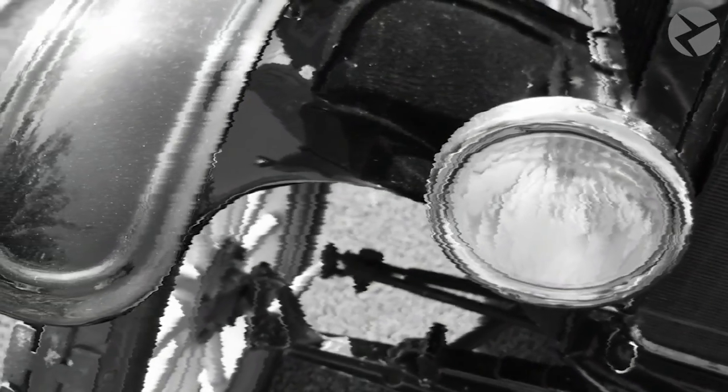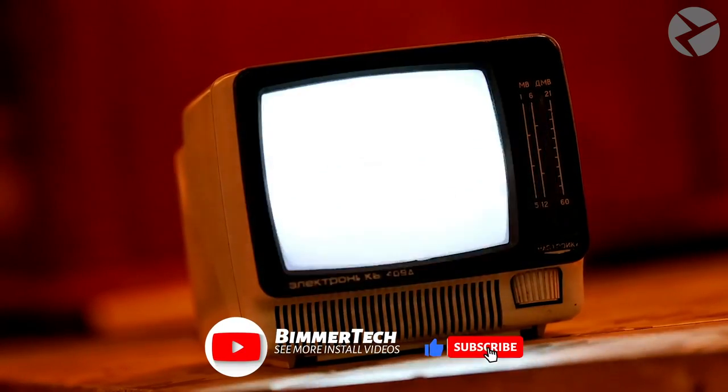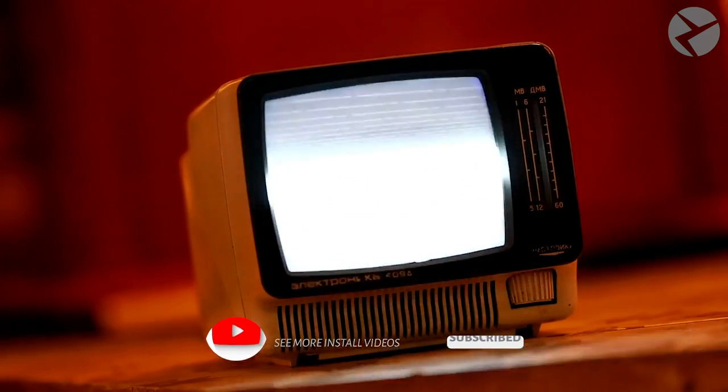Let's talk old technology. Maybe not that old. Let's say that this old analog TV represents the analog cluster that's currently in your car.